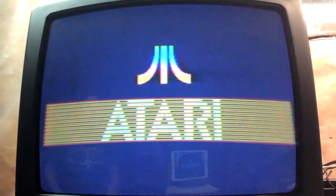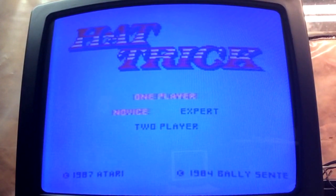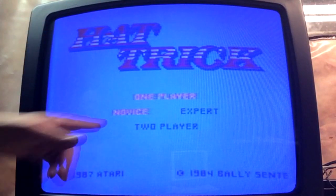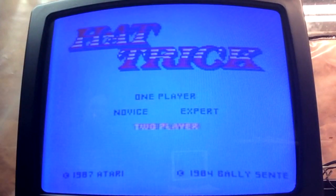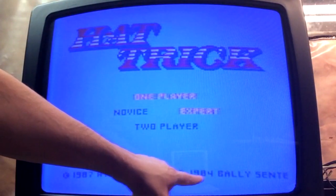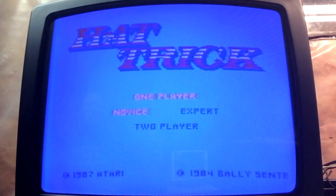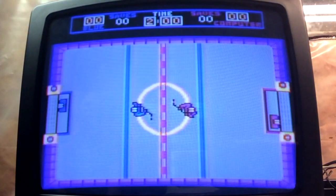Okay, let's get Hat Trick going for the Atari 7800. It's got a boring kind of screen — 'Hat Trick,' one player, two player, novice, expert. Whatever is yellow is your choice. This is 1987, and there's a 1984 copyright there, so I guess that's the company — Valley or something like that.